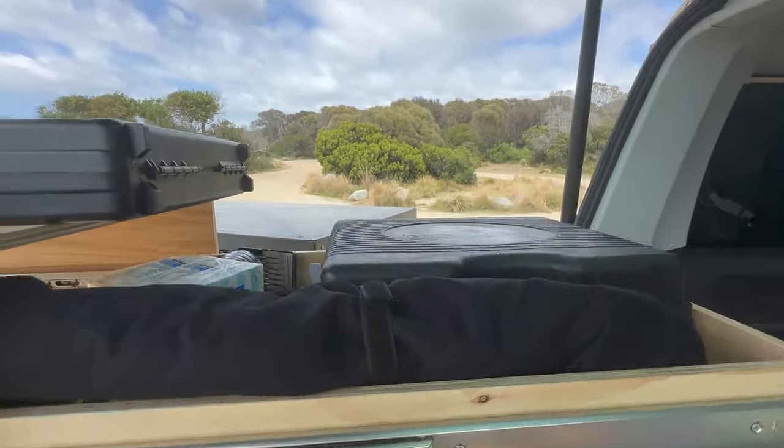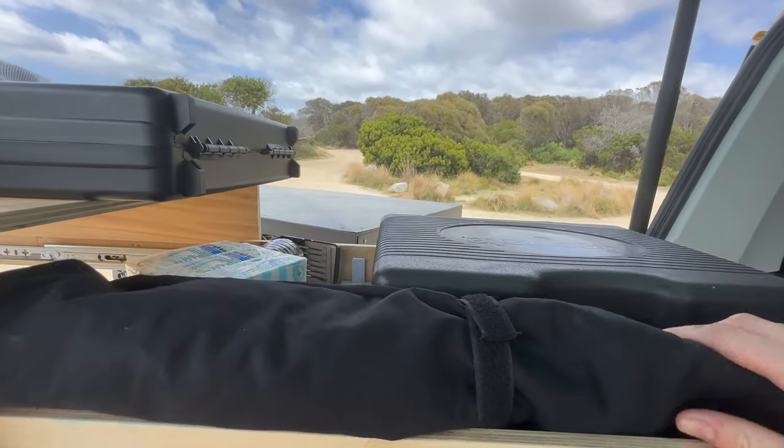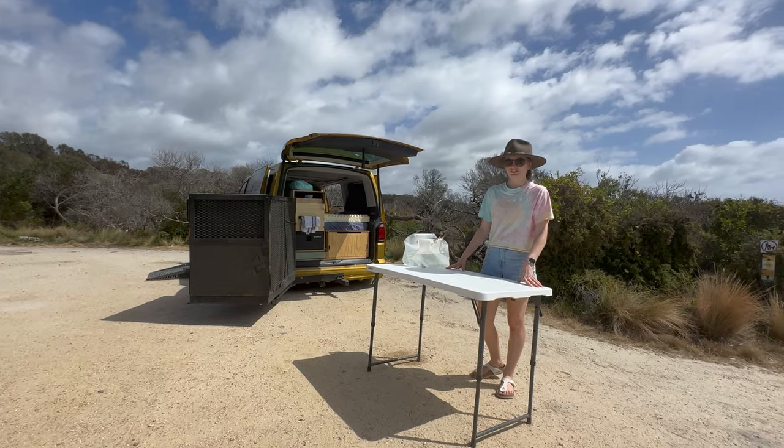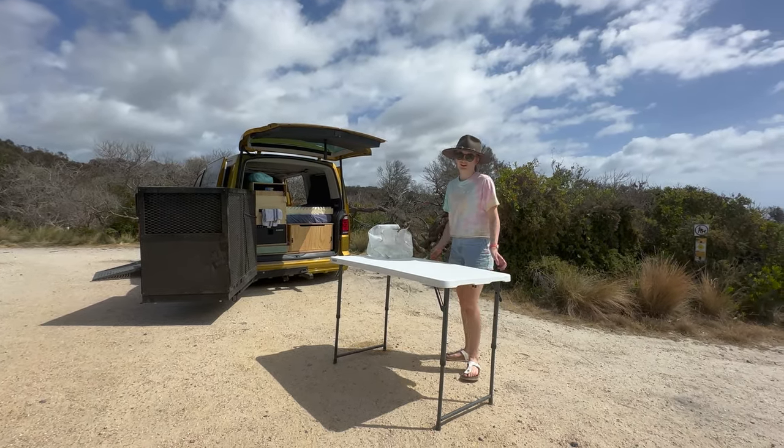This is where we keep our gas stove as well as some of our gas cylinders, curtains, and other items that don't need refrigeration. We've also got this fabulous trestle table which folds up and fits right into our van.